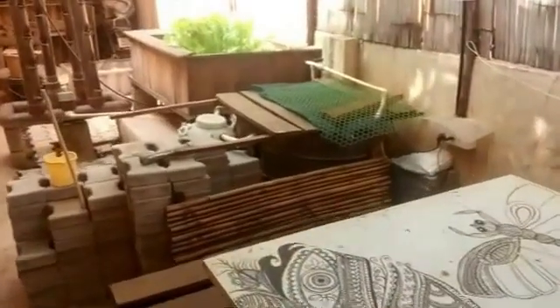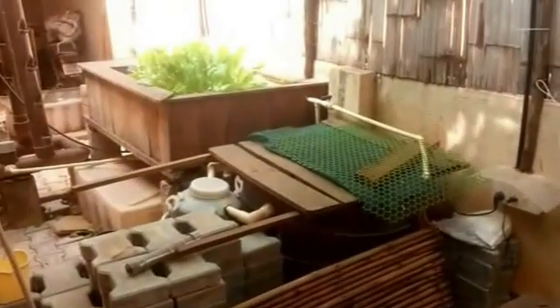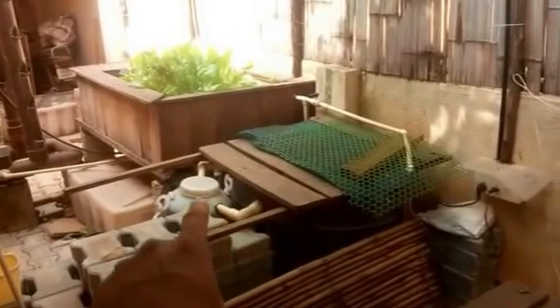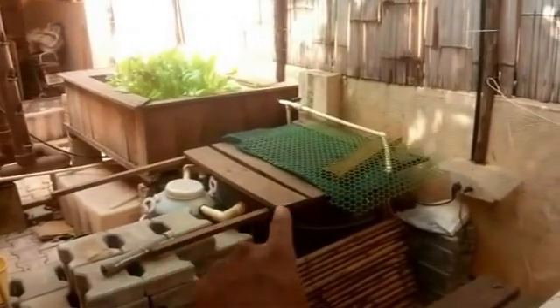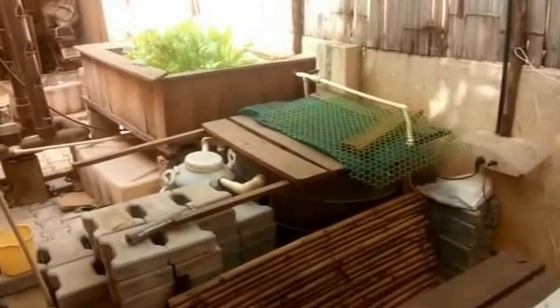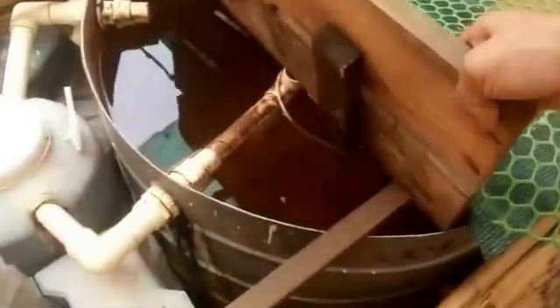Hi friends, so today I'm going to be doing a basic maintenance of the upright that is going into the swirl filter. This pipe over here goes in and then goes all the way down. There's a fair amount of clogging that's happening in that. This cleaning is what I'm going to be doing today and I'll show you how. Just have a look at the water — it's slightly mucky and there's a lot of floating particles in that.